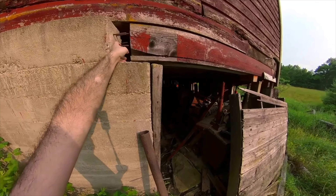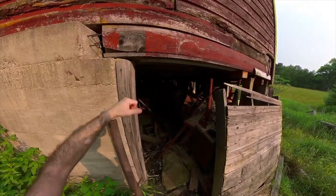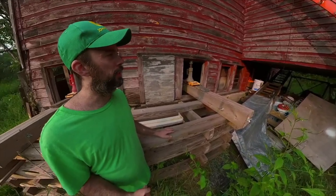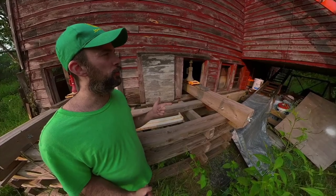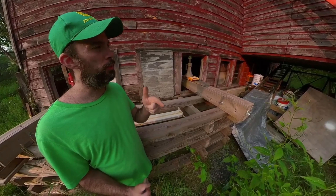I've got to cut these off with the Sawzall because this wall is pushed out a little bit. Anyhow, I hope you guys enjoyed this. Thanks for watching and stay tuned — hopefully we can get her straightened back out and not fall into a hole.